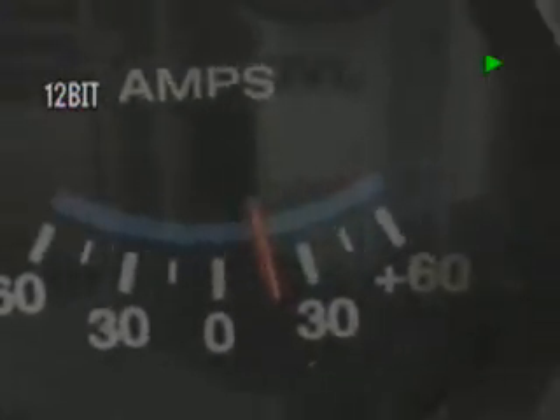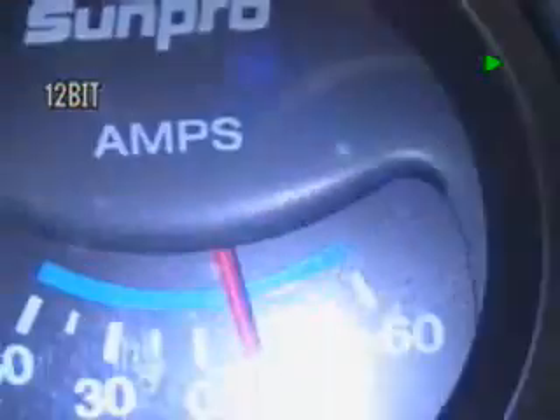And here's the amp meter, and we're running just a hair over 15 amps right now — just a touch over 15.